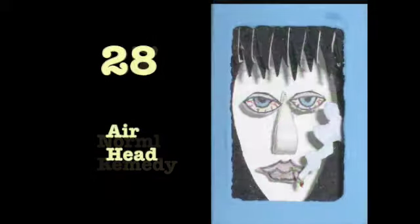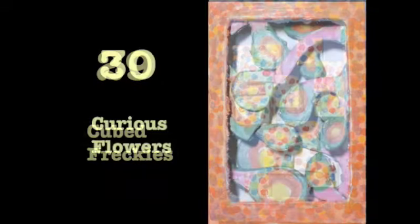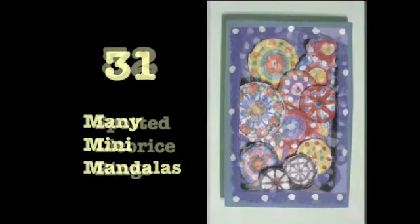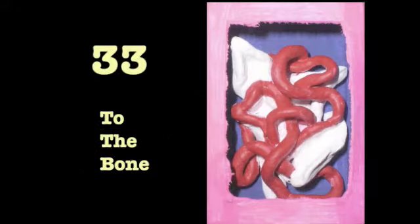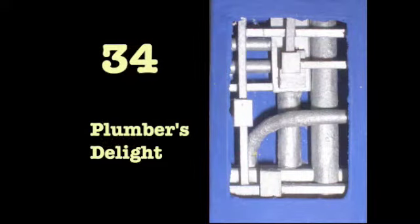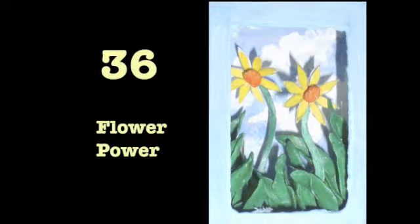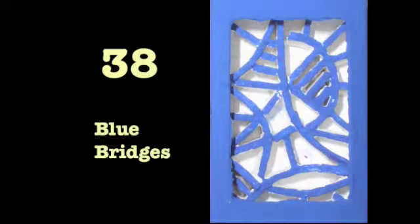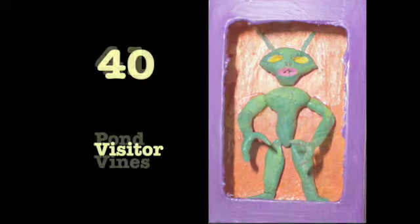I worked with pieces of scrap matte board, foam board, and rolling papers. I'd roll them in sea grass — I always had a lot of extra rolling papers, so I'd turn them into paper mache using white glue and mold things with it. I also took hot glue and dripped it into cold water to get some effects I wanted, and then I'd paint the hot glue.